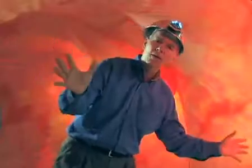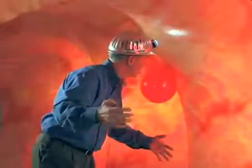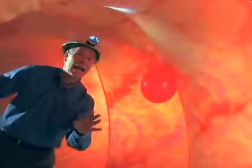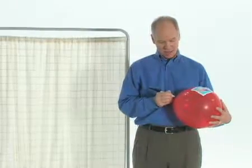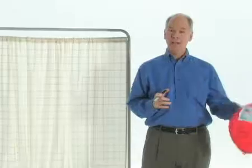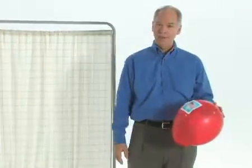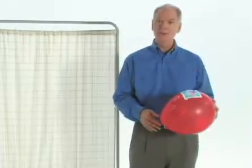And once the scope reaches the end of the colon, the doctor slowly withdraws it, getting a second look around the colon. The polyps are sent to the lab to make sure that they're benign, which almost all of them are, if you've had your screenings when you're supposed to. That's why you do it, after all — to nip those little polyps off before they can turn cancerous on you.